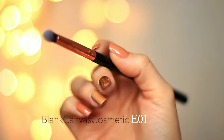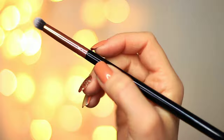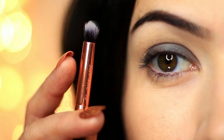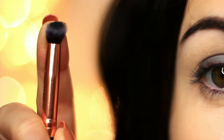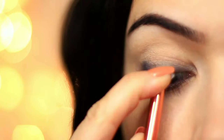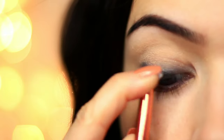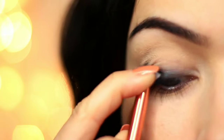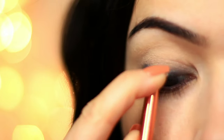Now we're going to go into our brushes. I'm going to take that small E01 brush and pick up the green shade. What I like to do is press the E01 down to create a thin shape — this is going to give us lots of control. We're going to use this control to buff and press that shadow over the lid, starting at the lash line, and then very slowly build this up, keeping to the lower half of the lid.